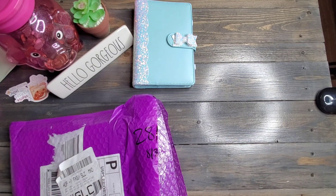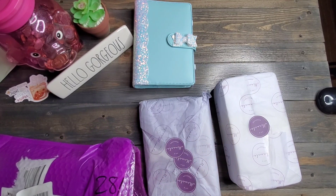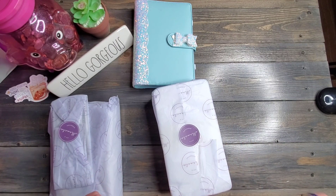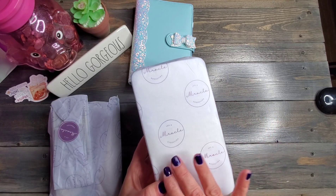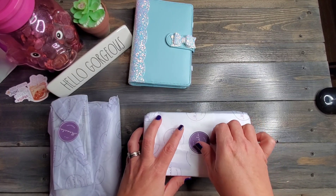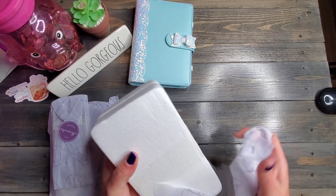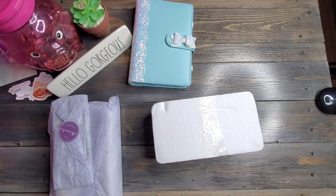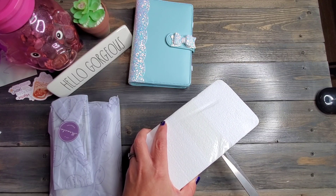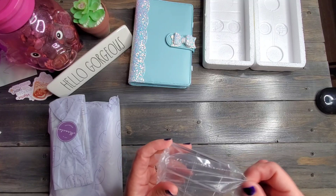Brandy put a little note on my receipt. We're getting all of our stuff out of here. I know what this is — and if you didn't see my last video, I'm going to ooh and ah about her tissue paper and stickers again. Just absolutely amazing attention to detail. So we're going to open this up. I am going to be using this in my video tomorrow.